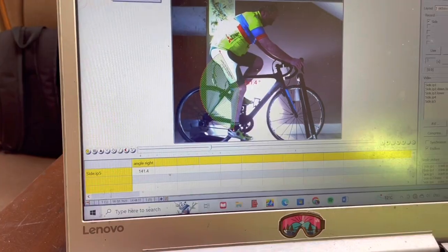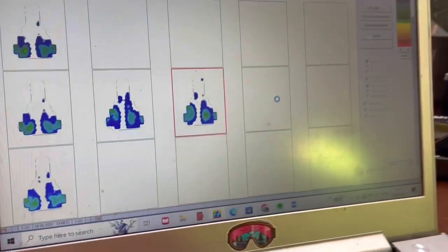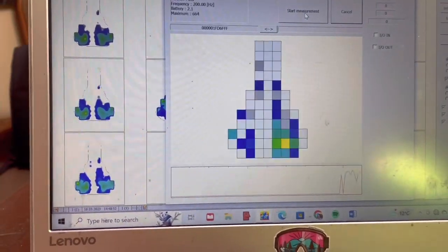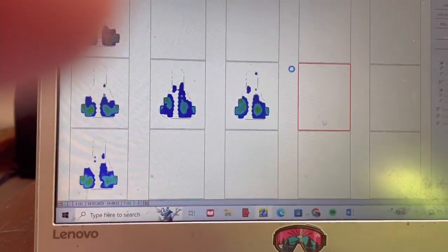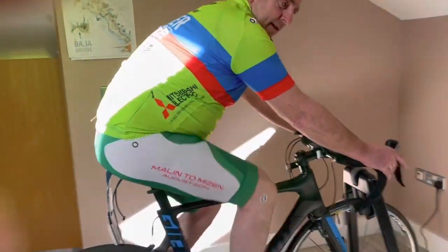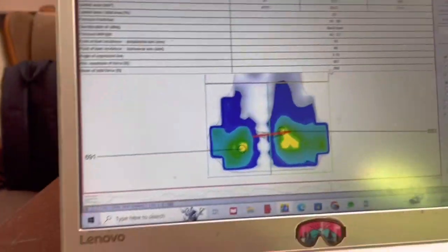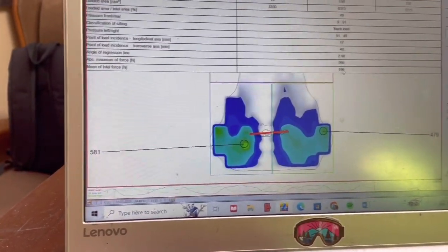We'll do a pressure mapping. I'm hoping for sit bones at the back of the seat and more force through the seat. There we go — that's brilliant. We can see the sit bones are at the back of the seat from the colors here. Beautiful — we've upped the force on the seat by about a hundred Newtons. A lot more weight force on the seat, which means less on the arms. The seat is now showing 268 Newtons; he came in with 196.